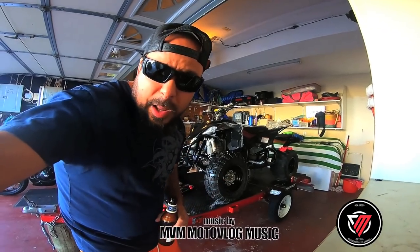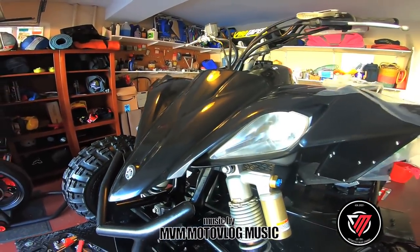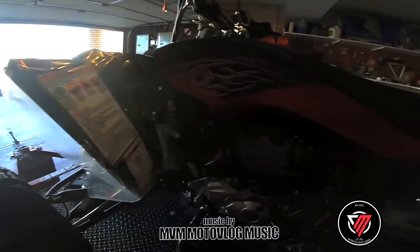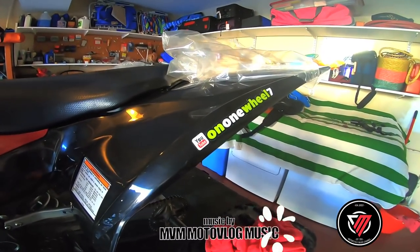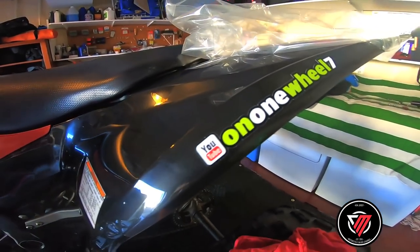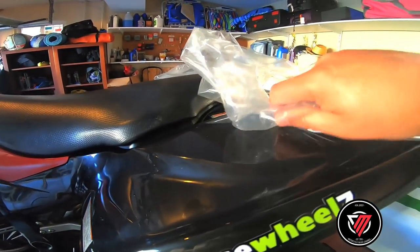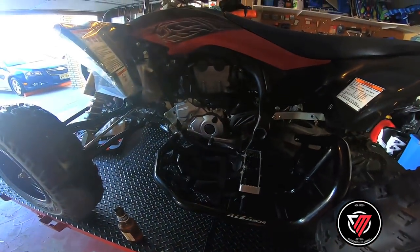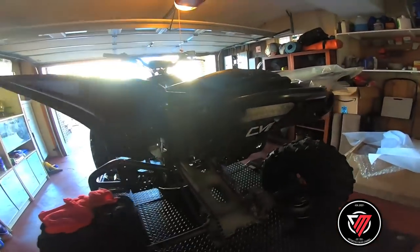I'm just gonna show you — I have new plastics on it. As you can see, brand new plastics. Left the plastic covers on them over here. This looks cool anyway. Let me just fill this up. Look at this — she looks clean as a whistle over there, just to change the oil right here.